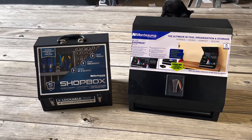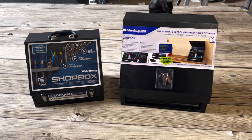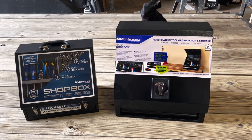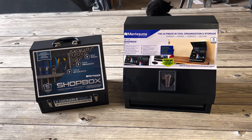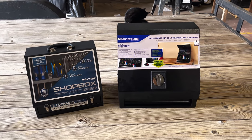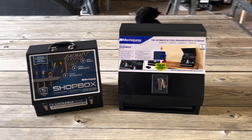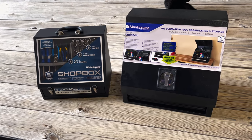I'm a huge fan of the Montezuma boxes. I feel like they put a lot of thought into their products when they're designing them. They hold a ton of tools in a very small space and are very quality made. The actual shop box that's in my truck - I actually dropped it out of the truck unloading it, it landed on the corner, it did dent the box but it didn't hurt it. They're very well made and they stand behind their products.